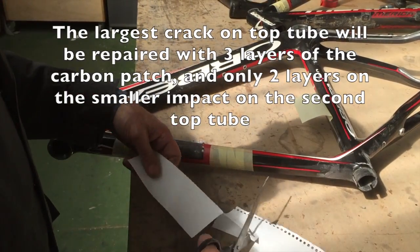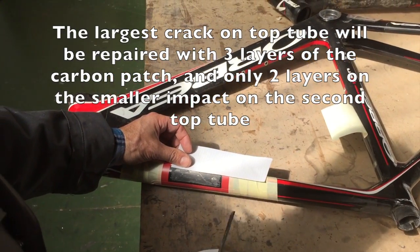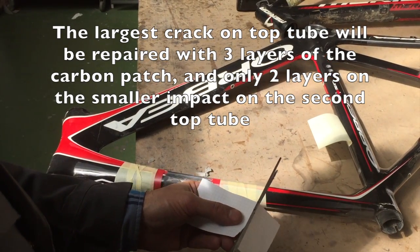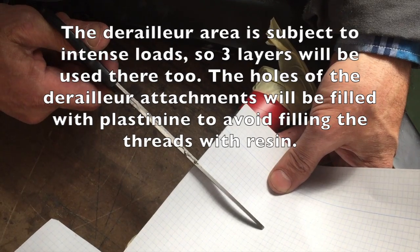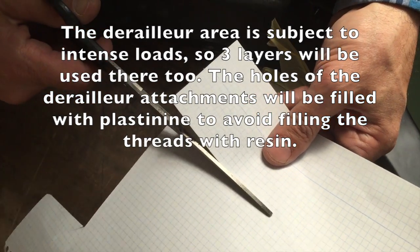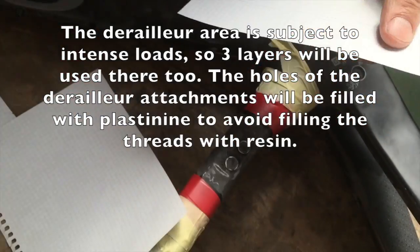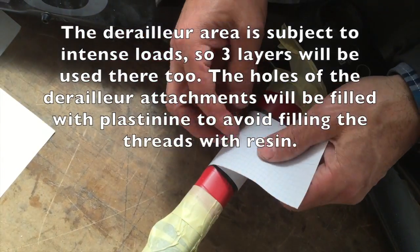The largest crack on the top tube will be repaired with 3 layers of carbon patch and only 2 layers on the smaller impact on the second top tube. The derailleur area is subject to intense loads so 3 layers will be used there too. The holes of the derailleur attachment will be filled with plastiline in order to avoid filling the threads with resin.